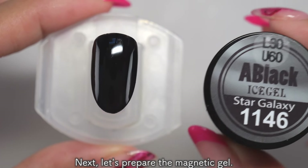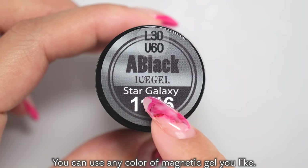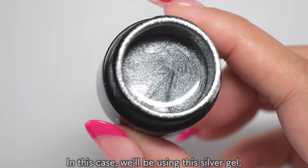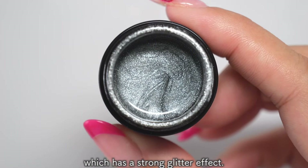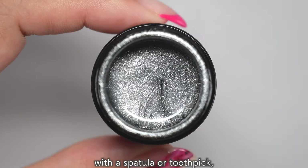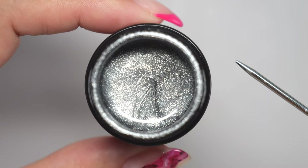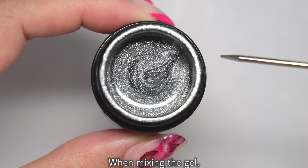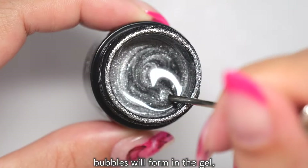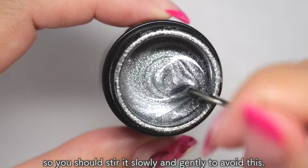Next, let's prepare the magnetic gel. You can use any color of magnetic gel you like. In this case, we'll be using this silver gel which has a strong glitter effect. First, you should mix the magnetic gel well with a spatula or toothpick as the particles may have settled to the bottom. When mixing the gel, if you stir it vigorously in a circular motion, bubbles will form in the gel, so you should stir it slowly and gently to avoid this.